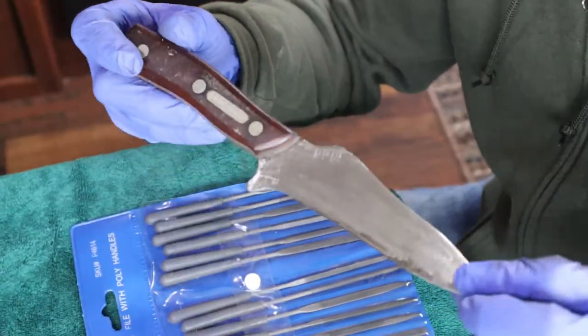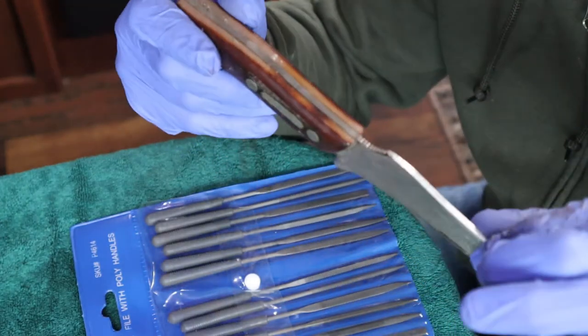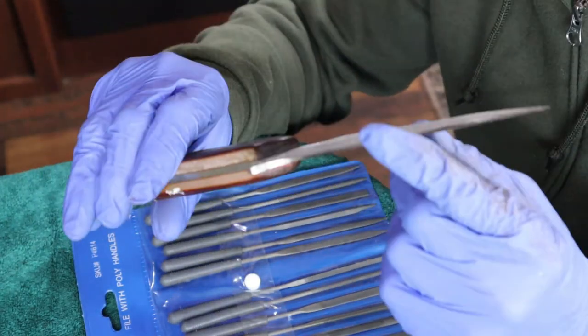Now it's time to get into a little bit of fine tuning on the polish and finish on this blade before we tackle the sharpening edge.